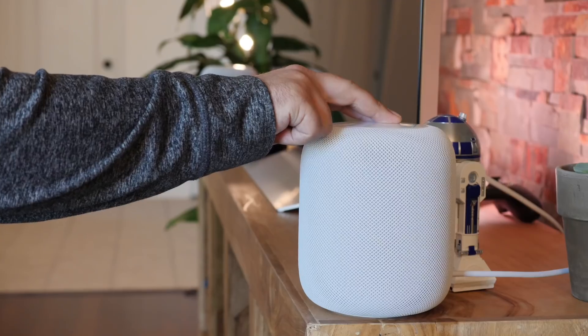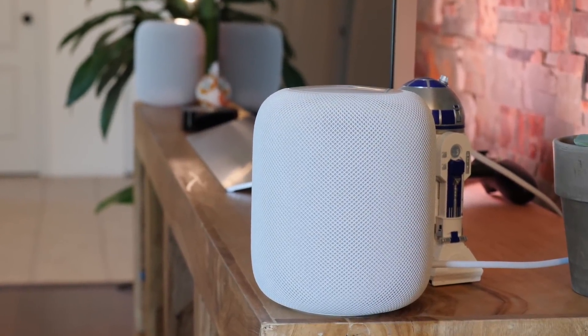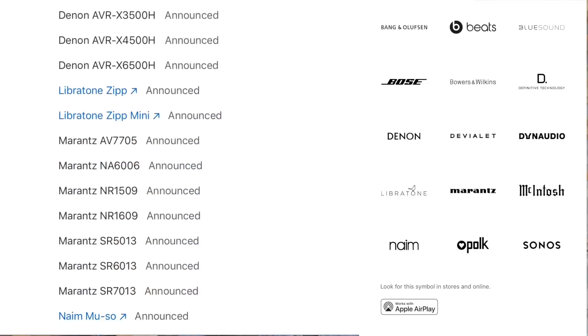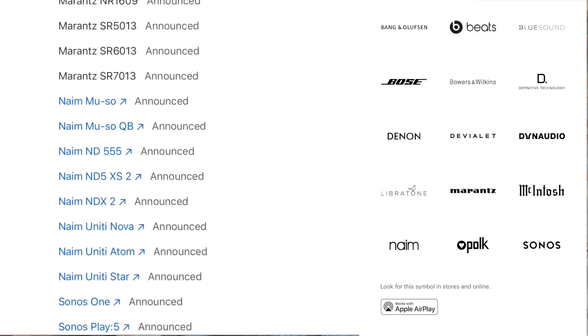You can change which HomePod Siri replies through anytime by touching the right HomePod, and it'll stay changed. Since Apple is making AirPlay 2 available to other companies, we'll also be seeing compatible speakers from Bang & Olufsen, Bose, Bowers & Wilkins, Sonos, and many others — meaning you'll be able to fill your rooms with a variety of hardware.